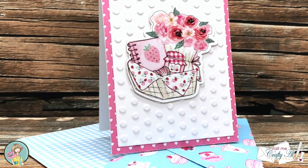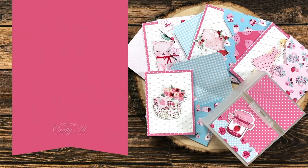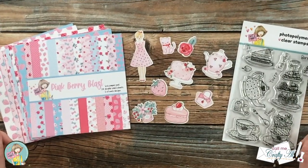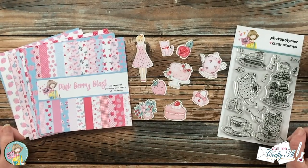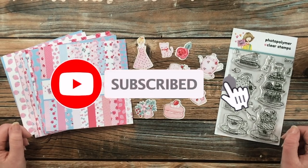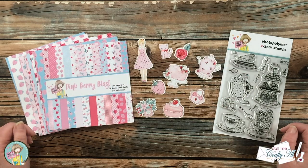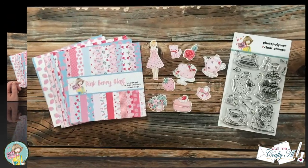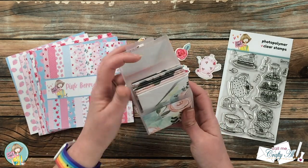Thank you so much for stopping by today. If this is your first time to the channel, I hope that by the end of this video you'll be inspired to click on that subscribe button below and ring that bell for notifications. If you're a subscriber and regular viewer, welcome back — we're so glad that you're here again.